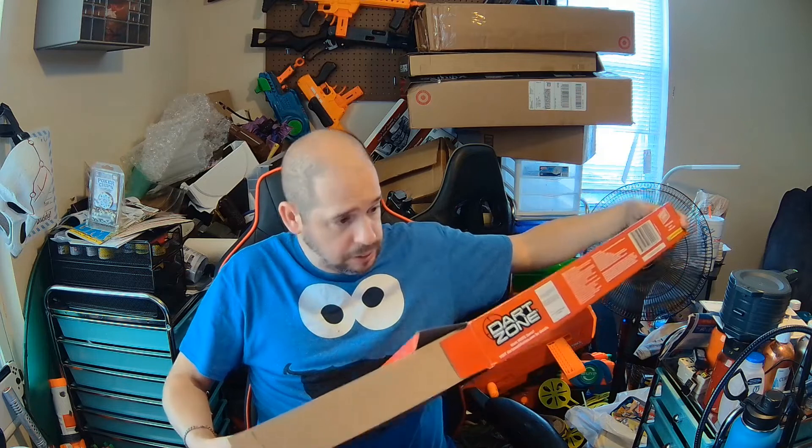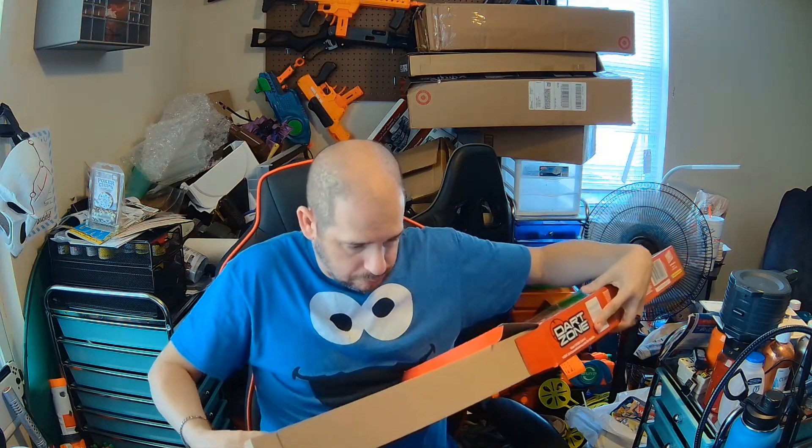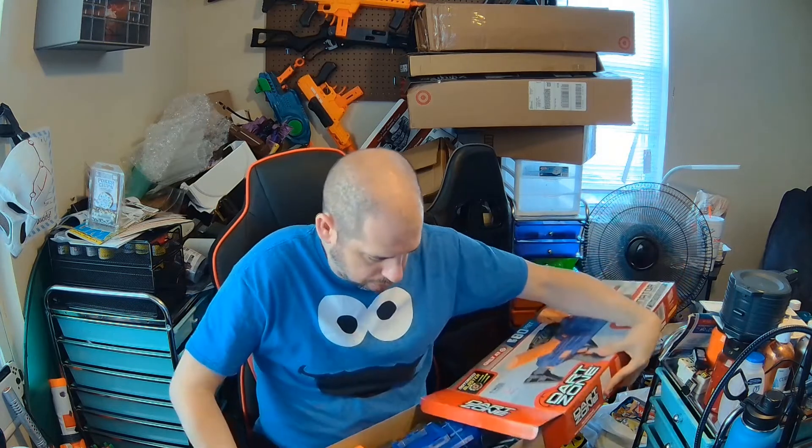Let's open it up. Thankfully it's not as long as the Dictator's box, but I expect the third one to be big too. So let's snip the wires here.